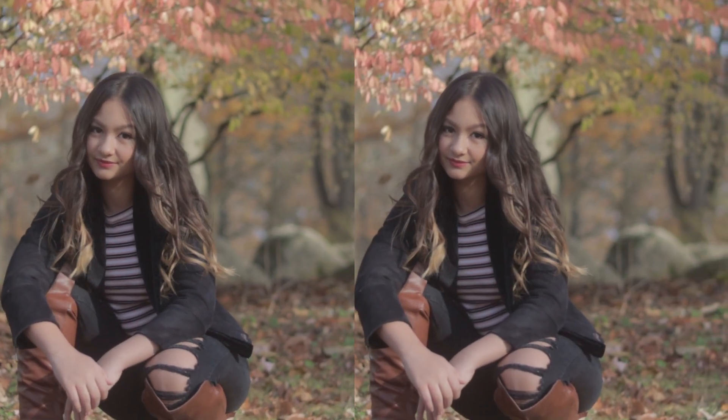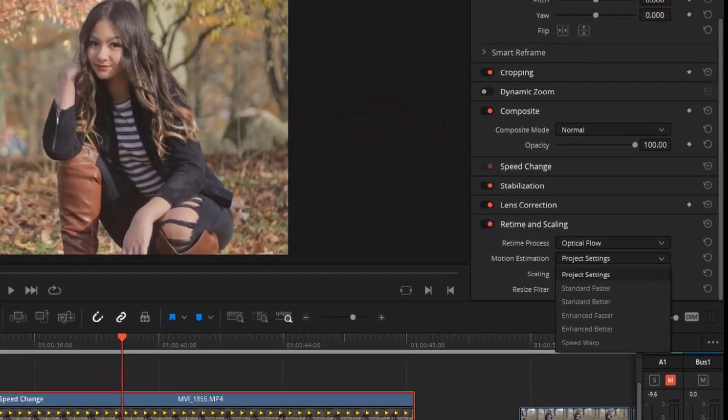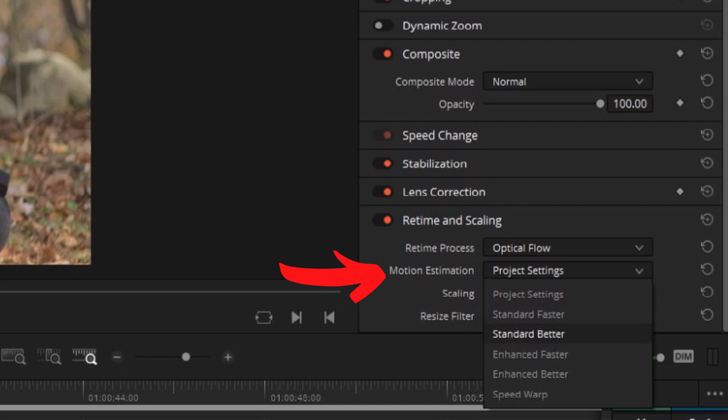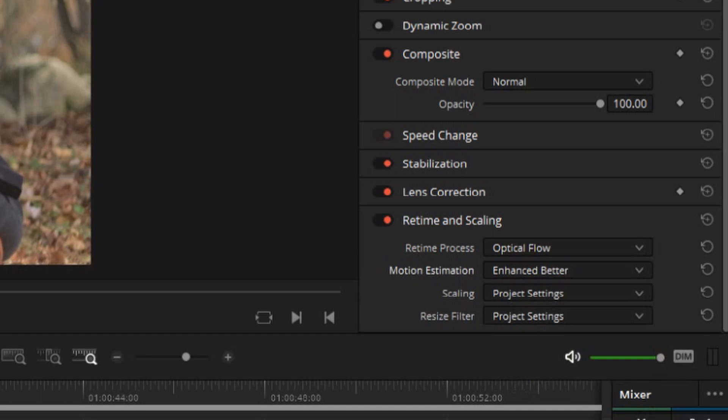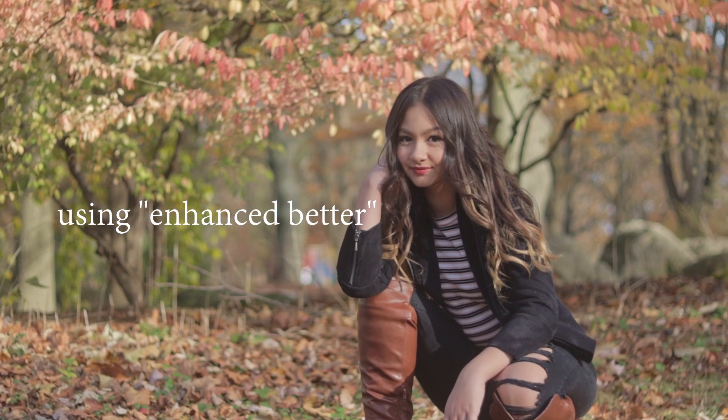Now it's still not buttery smooth, but it's a lot better from when we first started. You can enhance this more by trying these options here. For Motion Estimation, I would typically use Enhanced Better. It does make my footage look choppy when I play it back, but when you render it, it actually looks pretty good.